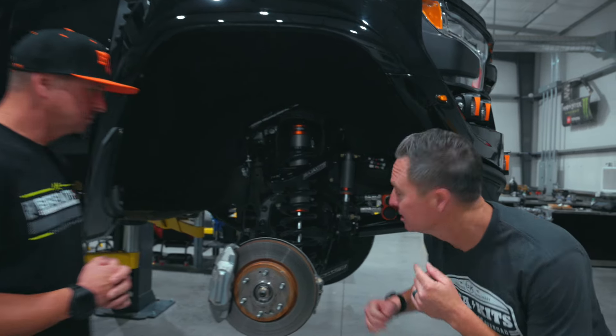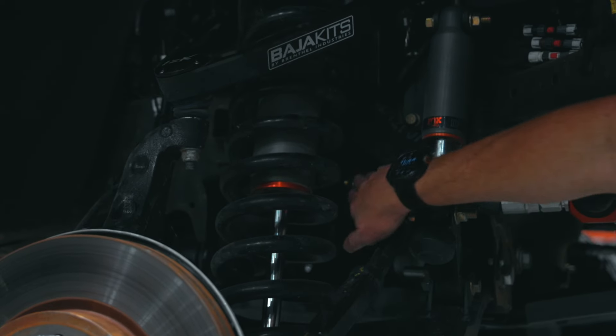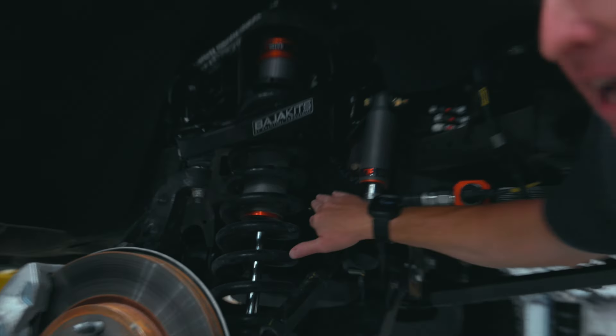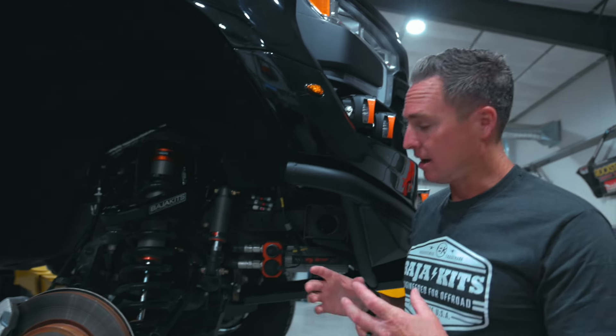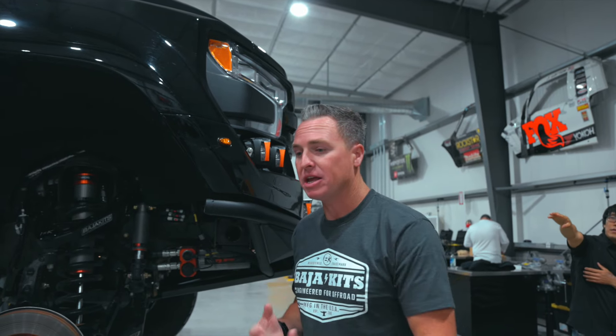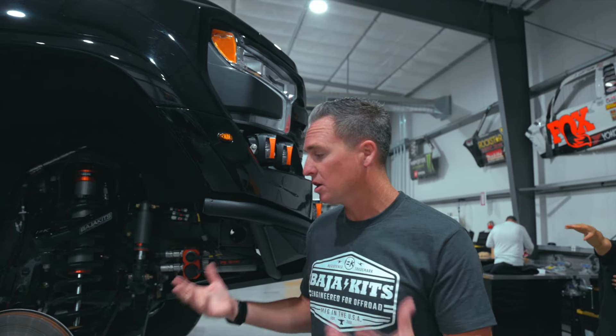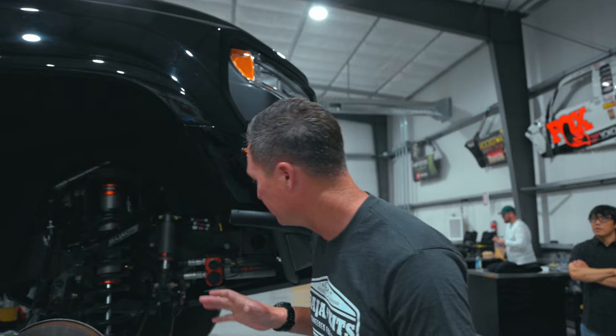A cool feature here — this is something very, very unique. It basically looks like a little shock: there's a damper mounted on the rack and the steering system to eliminate any steering shake or harsh hits, vibrations, whether you're braking, turning, in a sand wash, or anything like that. It's very innovative that the Fox team came up with, and we absolutely love that feature.